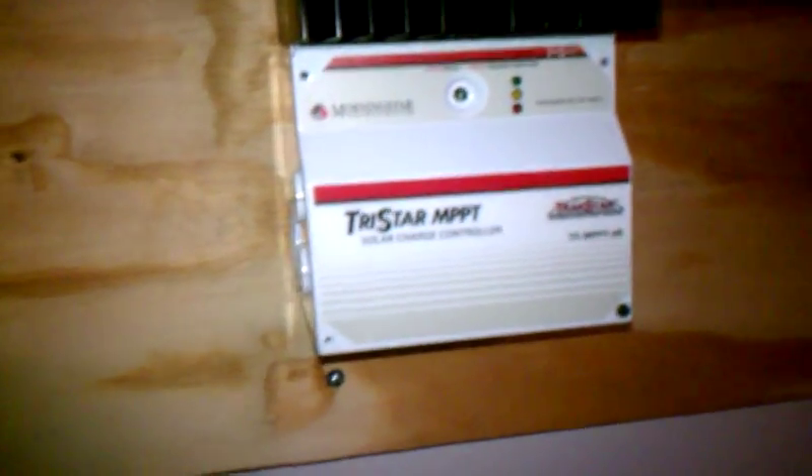To wrap up, I wanted to show how much power I made today — and it was a very poor day. I still made 800 watts. Take care, bye.